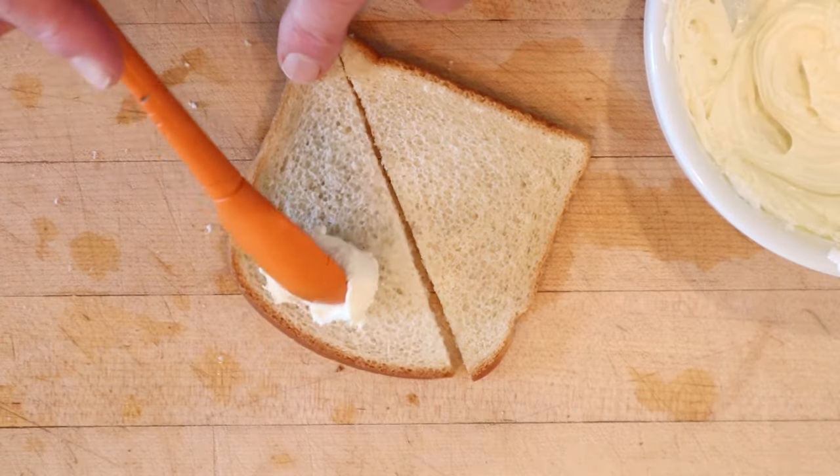Now we put that on the bread like some sort of evil frosting. Okay, let's give this Crisco sandwich filling a go.